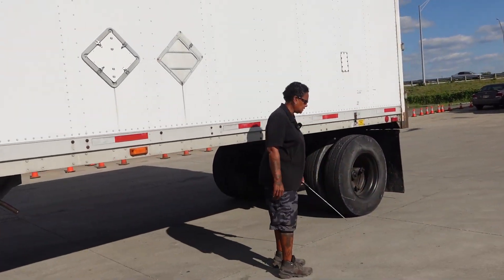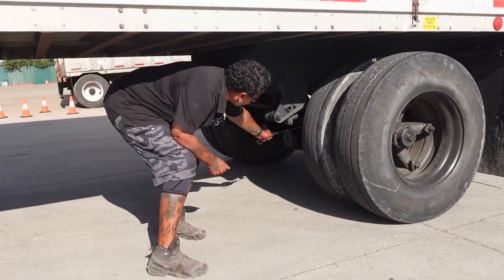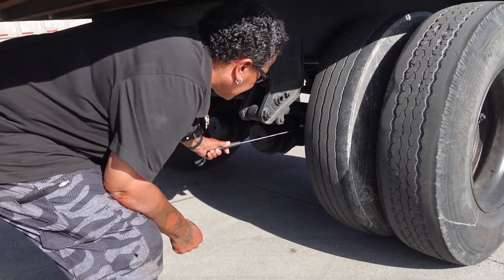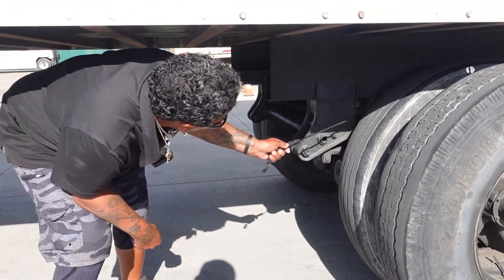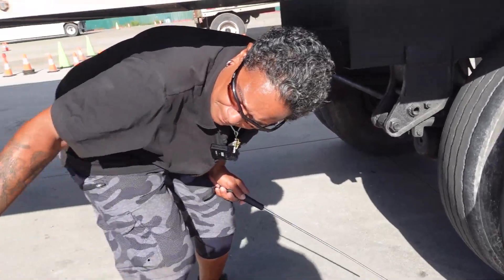As I go back to my rear tandems I have my brake chamber. Here is my brake hose, my brake chamber, push rod, automatic slack adjuster, and inside these tires my drum and lining. I would check them the same as I did my steer axle. My suspension: spring mount, spring leaves, U-bolt and shock — I would check them as I did my steer axle.